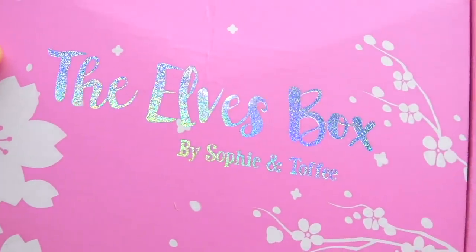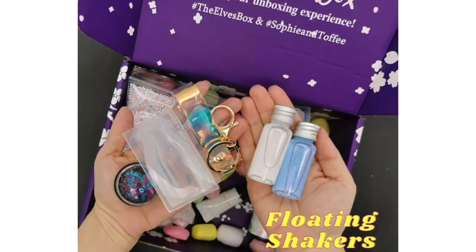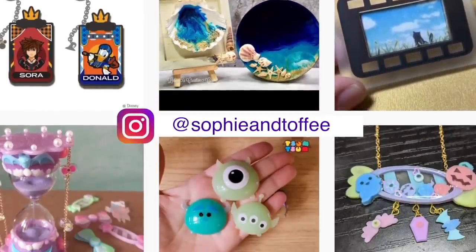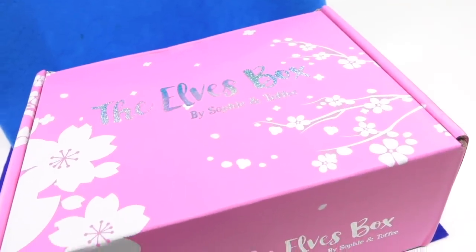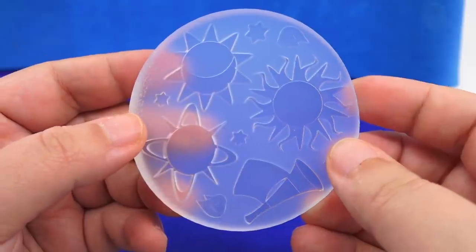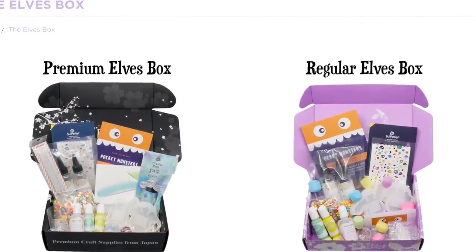As mentioned at the beginning of today's video, we are sponsored by Sophie and Toffee's Elves Box. For those who don't know, the Elves Box is a monthly subscription box of resin-type crafts. Not only are the themes absolutely adorable, but the boxes really work with each other — if you subscribe for just one month you might be missing out on more material that supplements the previous ones. The boxes have perfect harmony, and are especially amazing for those who've always wanted to dabble in resin crafting but have no idea where to start.